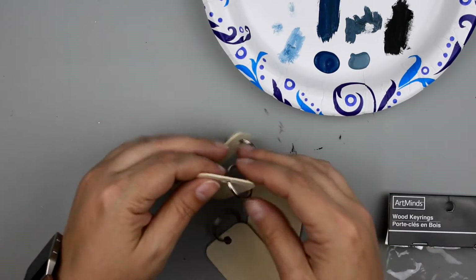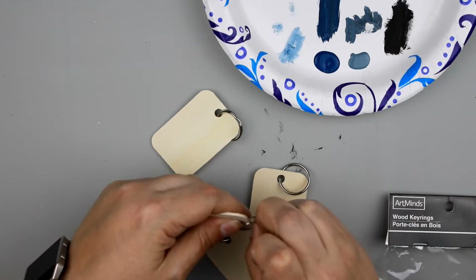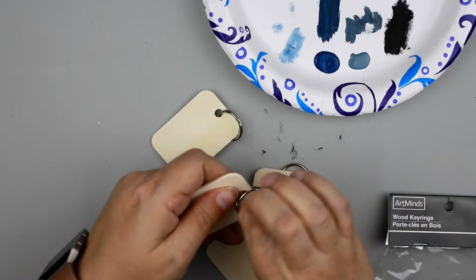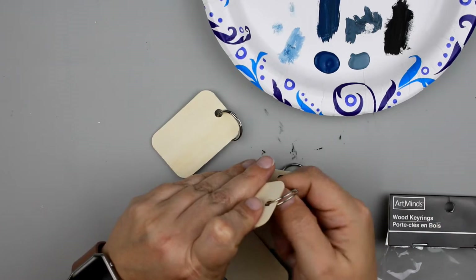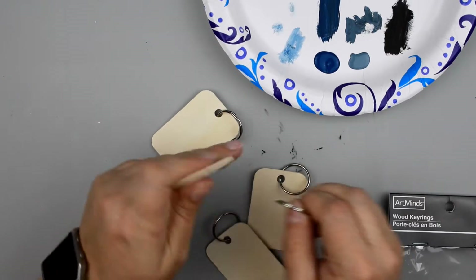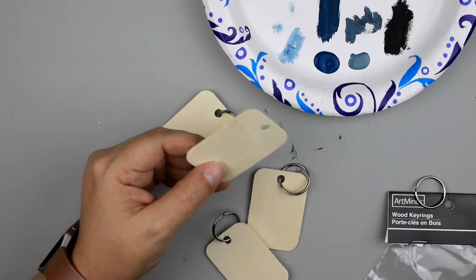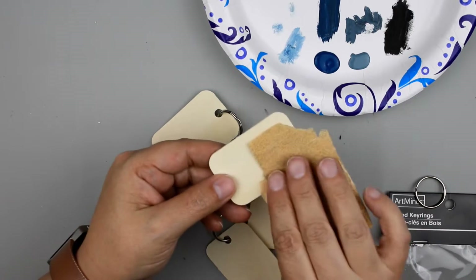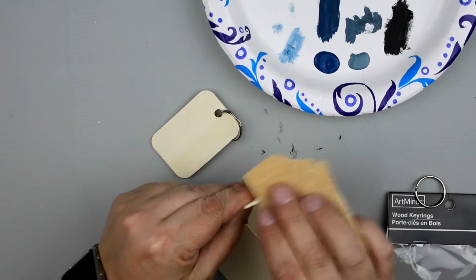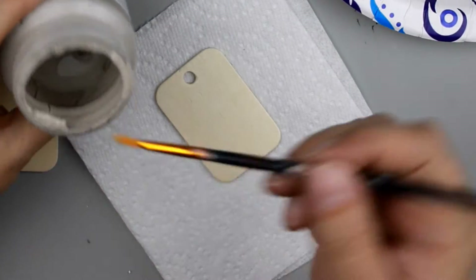To get started on this first DIY I'm going to use these wood key chains from Michaels. I get these in their dollar section and I really like to grab these and use them for banners on my tier trays. I'm going to take off the key ring and then give it a quick sand with about 100 to 150 grit sandpaper just to even out all those edges and clean it up a little bit.